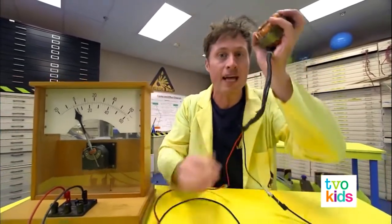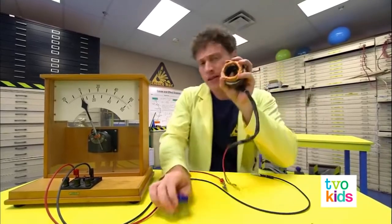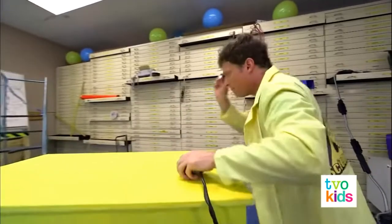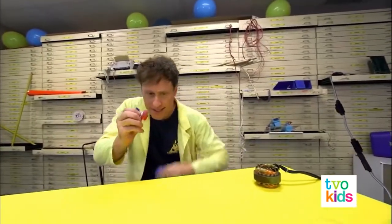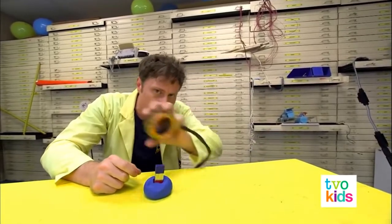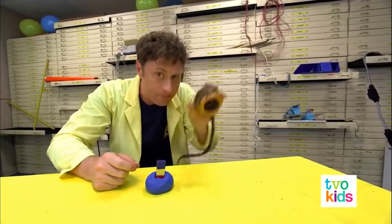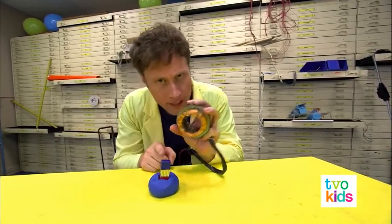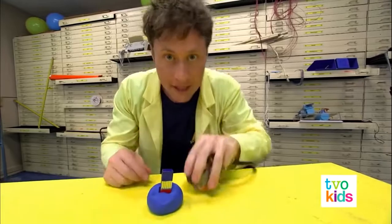So let's create our generator. Instead of starting with a copper coil and moving the magnet, what if we keep the magnet still and move the conductor past it — like spinning it? It works, but not great, because we're only getting a little bit of electricity as it passes.